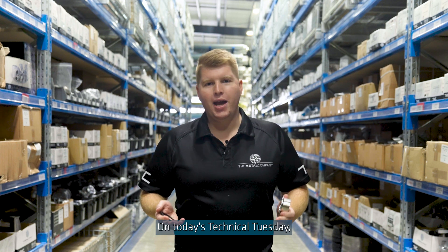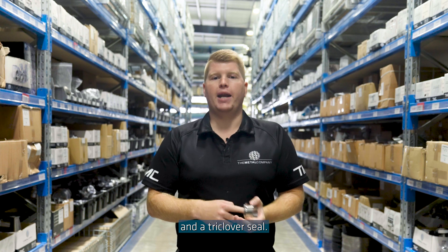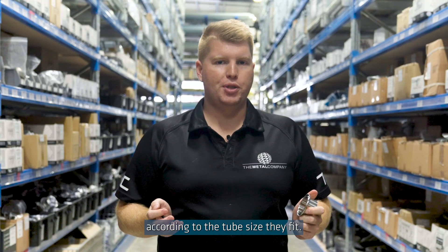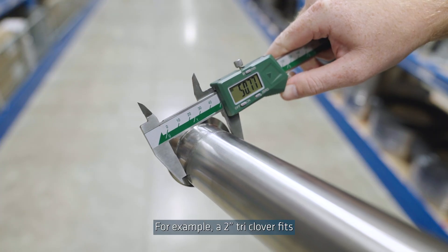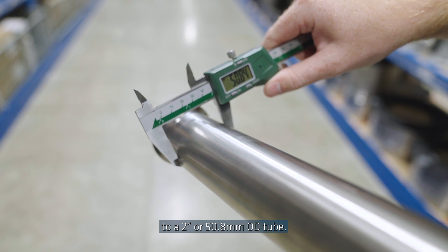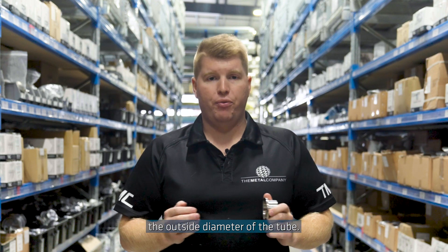On today's Technical Tuesday I'll be discussing how to correctly measure a triclover ferrule and a triclover seal. Triclovers are measured according to the tube size they fit. For example, a 2 inch triclover fits to a 2 inch or 50.8 millimeter OD tube. This is determined by measuring the outside diameter of the tube.